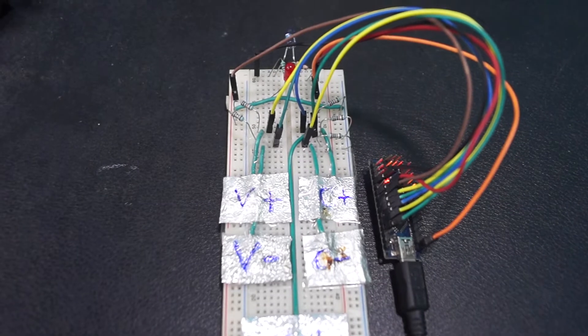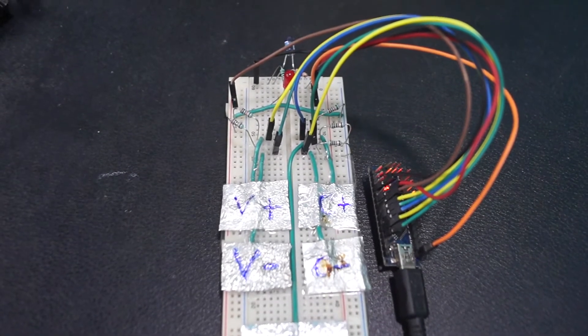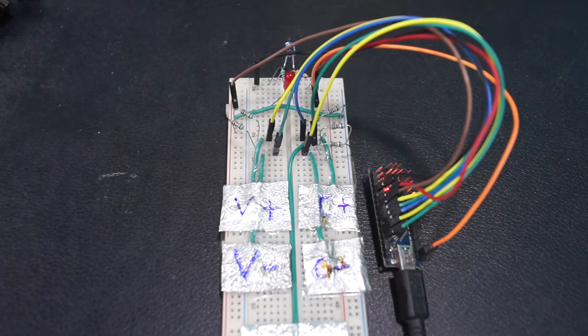Hello Friends! Welcome back to another video. Here, I am going to explain my project: Touch remote using Arduino. Without any delay, let's get started.